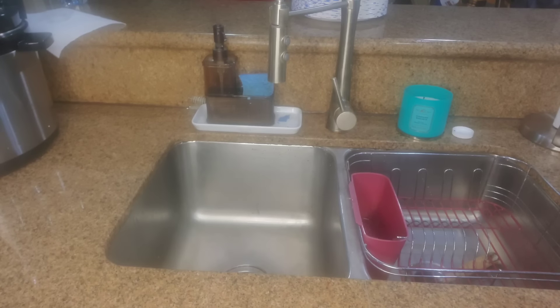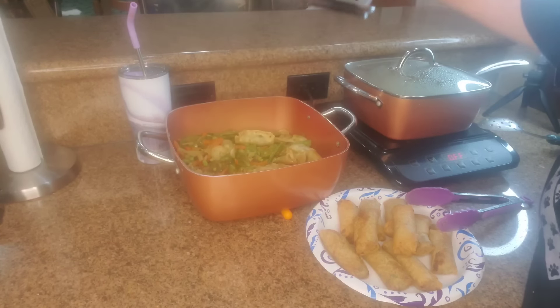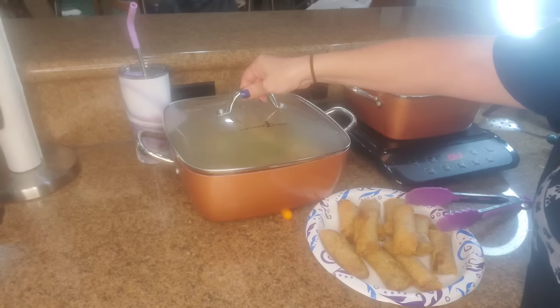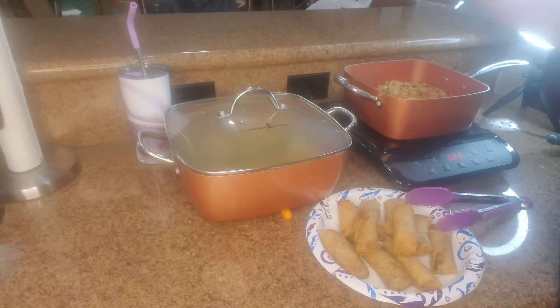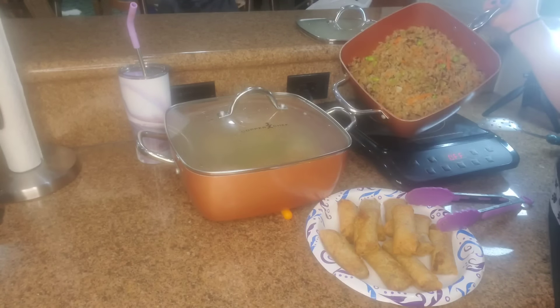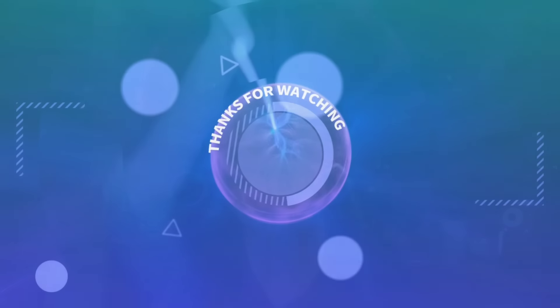Do you guys know what the best part of this meal is? No dirty dishes! Everything I am cooking with — all of the pots — are going into the dishwasher. Here we have it: everything is done. In here I have the stir-fry, the vegetable stir-fry, and the spring rolls, and over here I have the rice. Alrighty guys, thanks so much for watching. Don't forget to subscribe and I will see you guys in my next one. Bye!